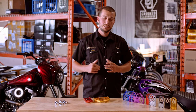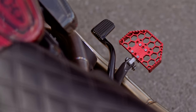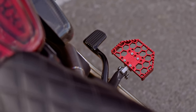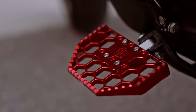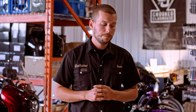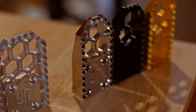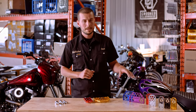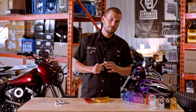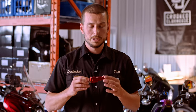Hey guys, Sam from OG. Today we're going to talk about our new V3 foot pegs. We gathered your feedback and upgraded all our on-a-comp foot peg to a better all-around design. We still have the mini foot pegs, the regular size on-a-comp one, and the mini floorboard. We kept all the same features but upgraded the design.